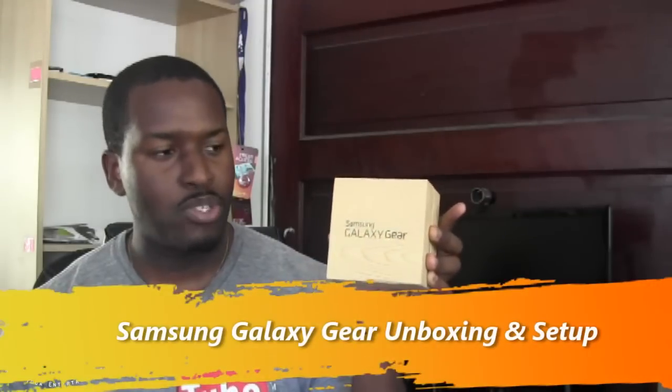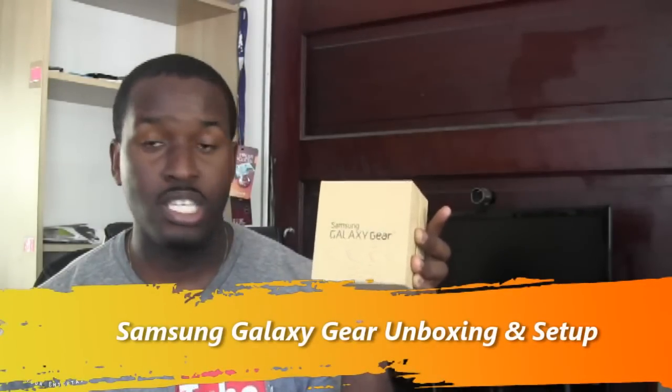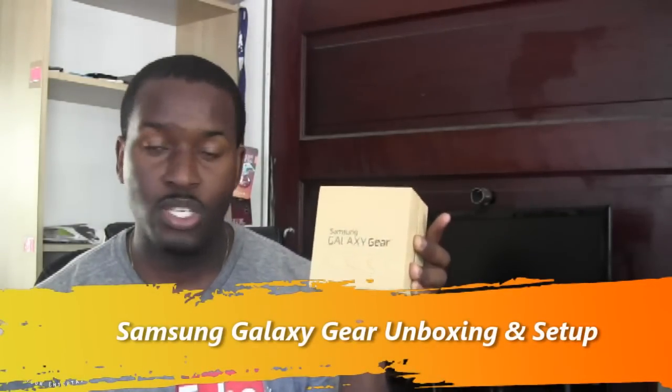I'm sure you guys have seen all the advertisements and all the different incarnations of a smartwatch, but today we have with us the Galaxy Gear — Samsung's latest and first smartwatch in the smartwatch generation craze. So let's go ahead and open this box up and find out what it's really all about.